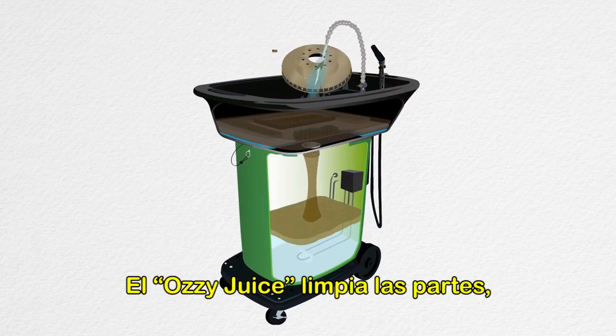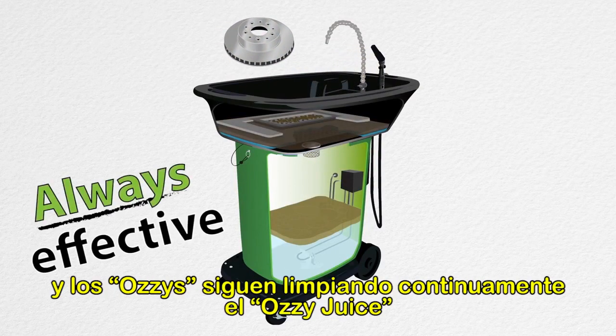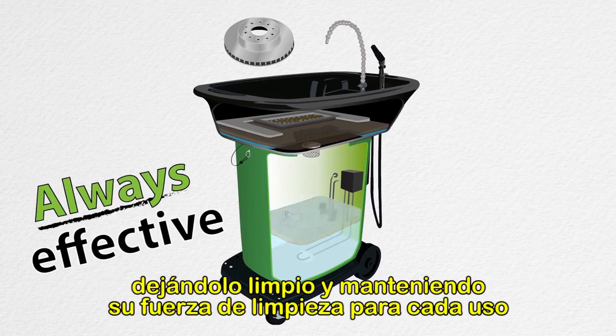Ozzy Juice cleans parts, Ozzy Mat traps the bits, and Ozzy continually cleans the Ozzy Juice, leaving it clean and strong for every use.